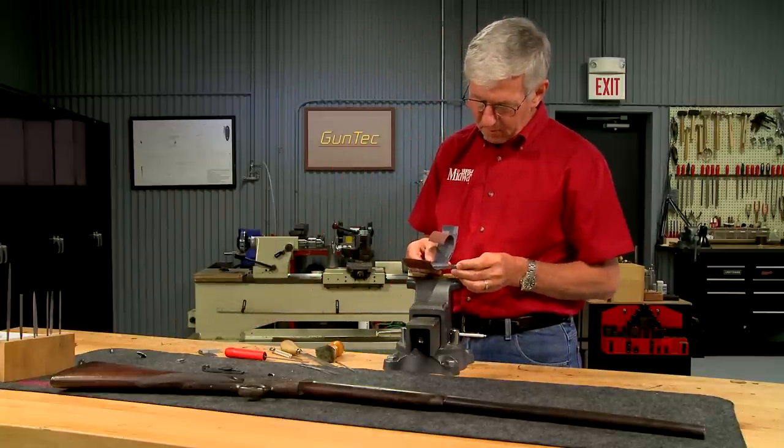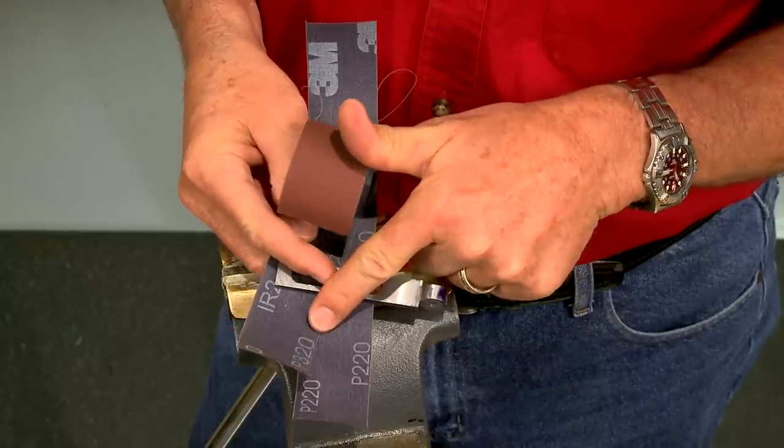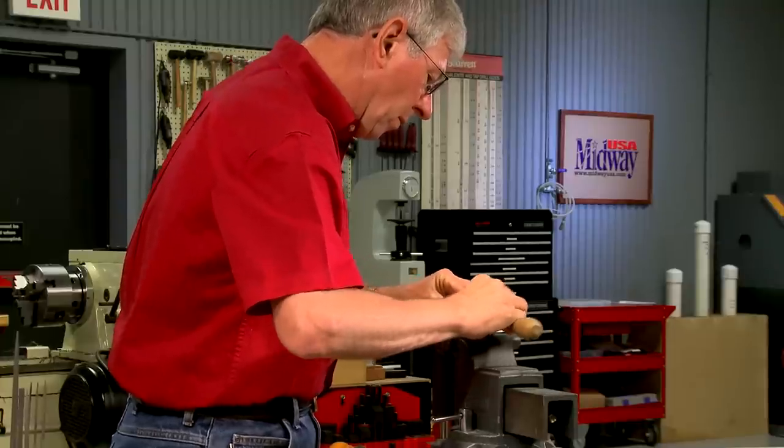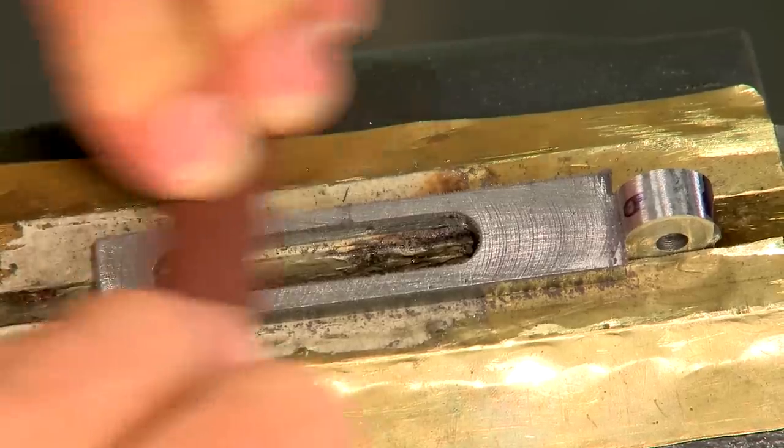Now all three pieces are polished, beginning with 220 grit and finishing with 320. A file is used as a backer to keep the surfaces perfectly flat.